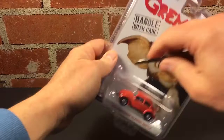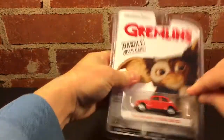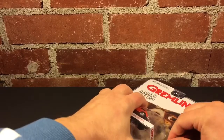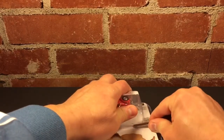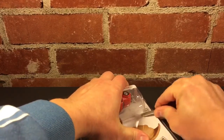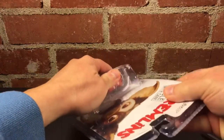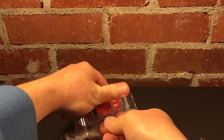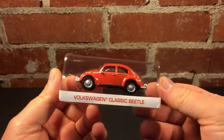Let's see if I can get this without slicing myself — or the car. One thing's for sure, it was not going to accidentally come out of the package. All right, let's get all this out of the way. Get this white down. All right. Pretty good.